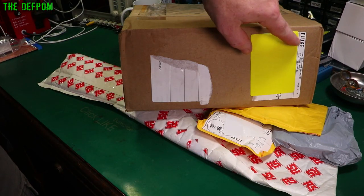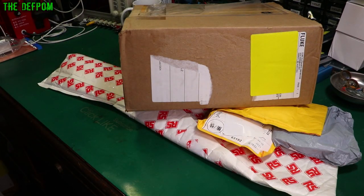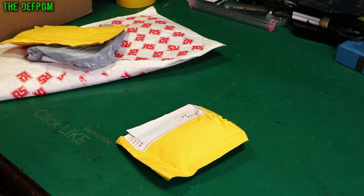Mailbag time! We've got another thing here from Fluke. I wonder what this is? Don't forget to click like and subscribe if it's your first time here.